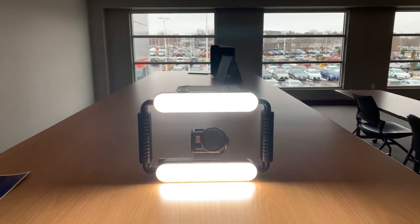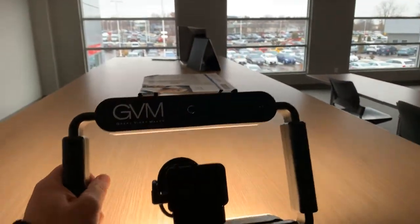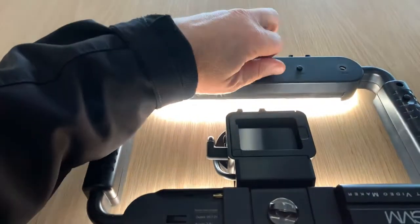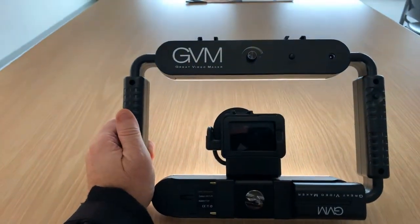Hey, it's Tony talking Car Biz. Here's a quick hardware review. If you do any video recording with your iPhone or your smartphone and a GoPro, one of the challenges we're always facing is lighting. And this device right here, found on Amazon, really helps solve that problem quite a bit.